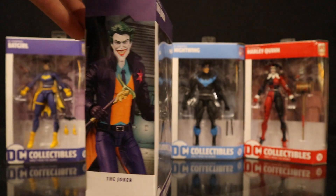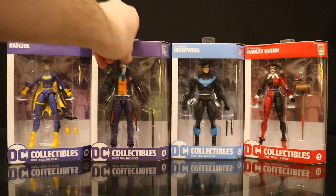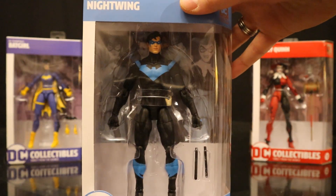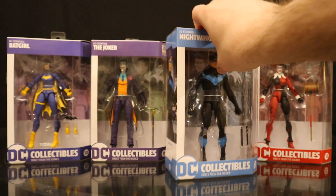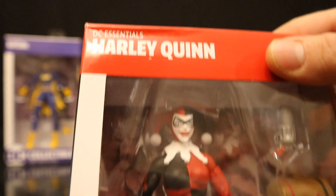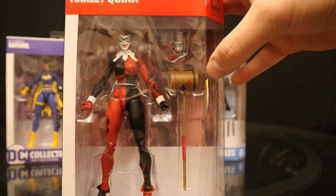J at the top. Joker. The rest of the wave. Here's Nightwing — he's got 2 batons, in his regular blue and black outfit. The 12th figure in the line. Nightwing logo at the top. The rest of the wave. And here is Harley Quinn, DC Essentials Harley Quinn, the 13th figure in the line. She has a cap gun and her mallet. Harley Quinn diamonds at the top. The rest of the wave.